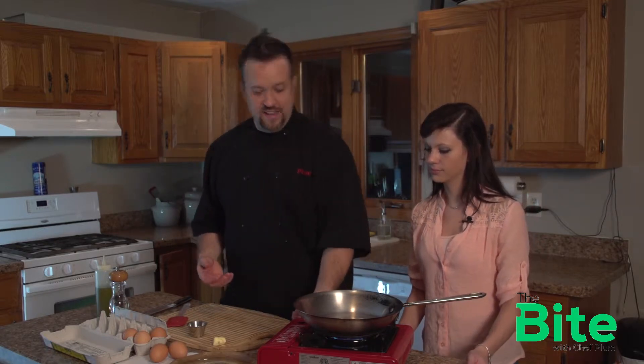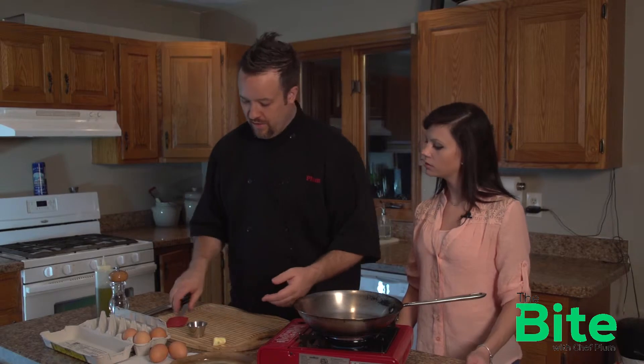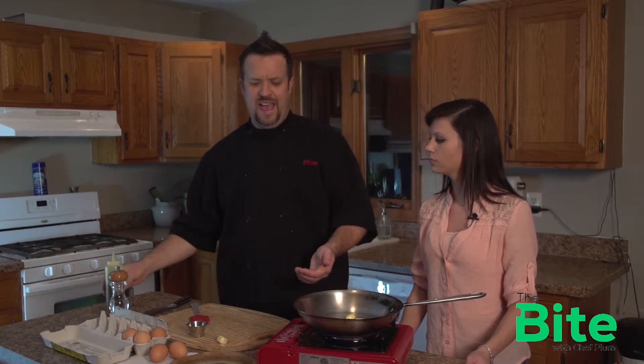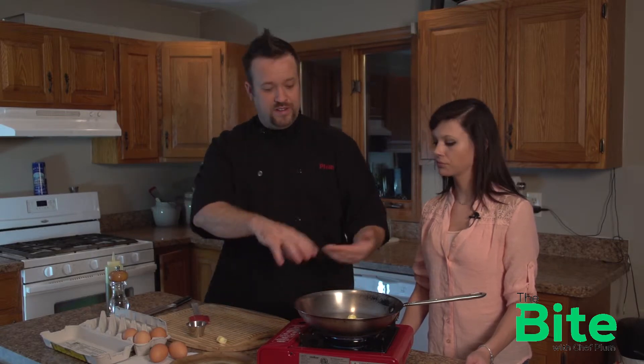Let's crank up our burner here, get it nice and hot. It's all about heat when it comes to frying an egg the right way. You want to make sure the heat is maintained — you don't want it too hot and you don't want it too cold. So I always put a little bit of butter in there because butter tastes good. You could totally not use butter if you want to. And then I put a little olive oil in also — maybe half a teaspoon of olive oil and maybe a teaspoon of butter. Kind of put it together in there.